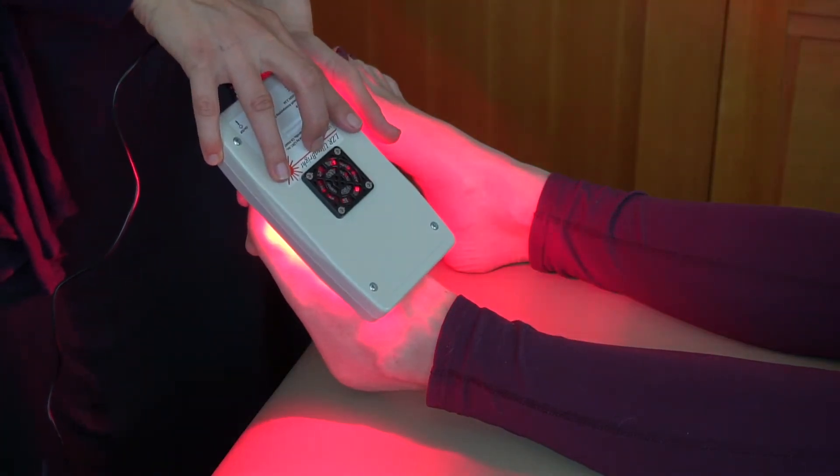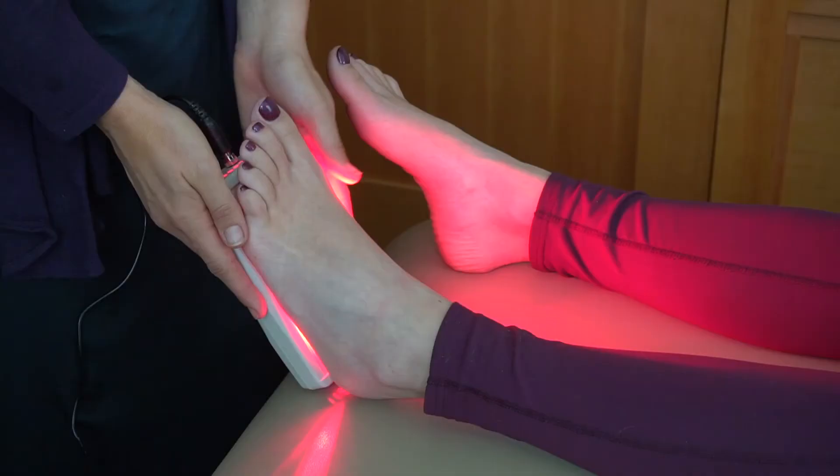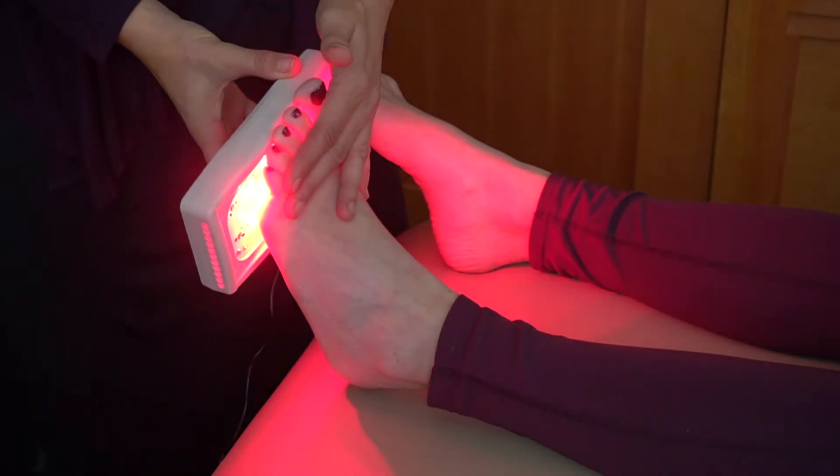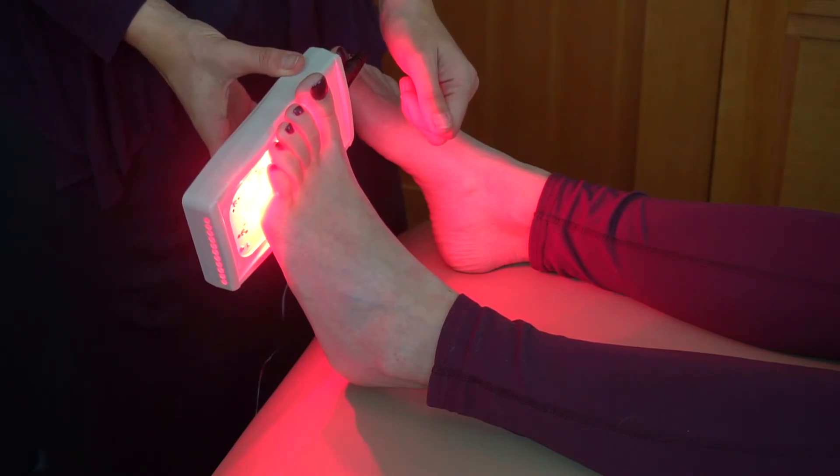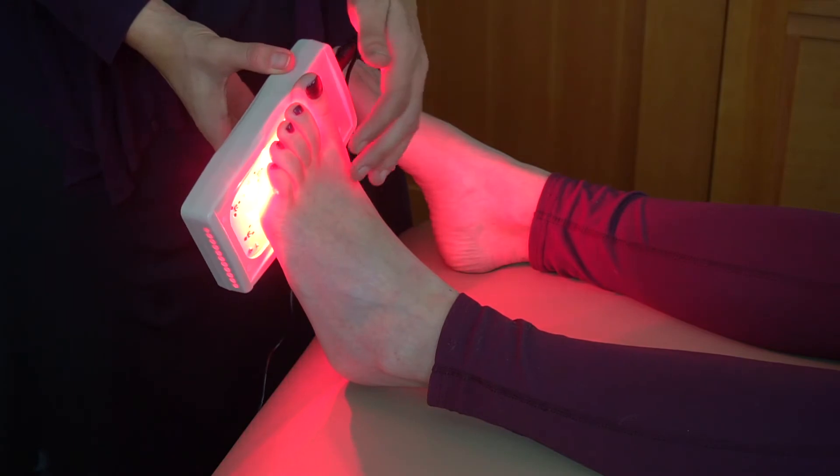you can put the light over that area on the top or the bottom. But when there's fat pad degeneration, which is not uncommon — where the fat pad at the bottom of the metatarsal wears out — you can just put it on the bottom.